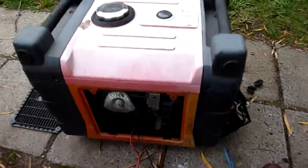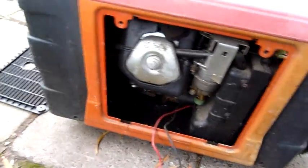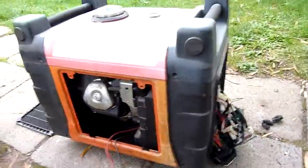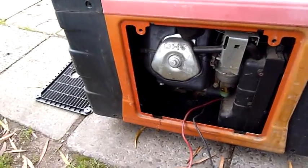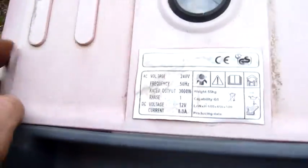G'day folks, it's equipment autopsy time again — on a bit of a roll the last couple of weeks. We have a 3 kilowatt pure sine wave generator to autopsy. It's a Chinese thing, nothing too special.